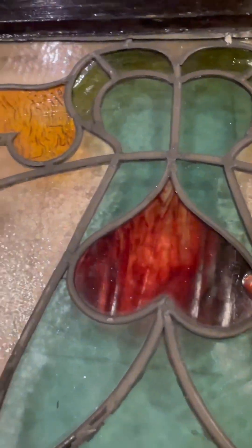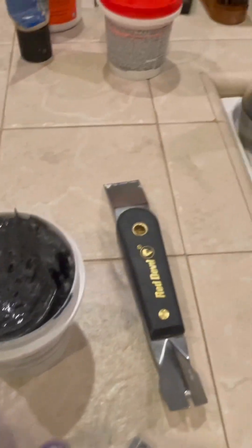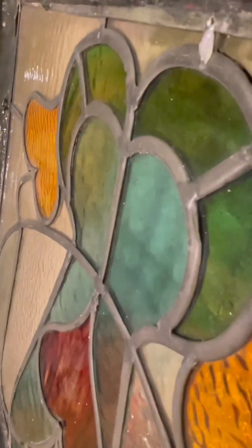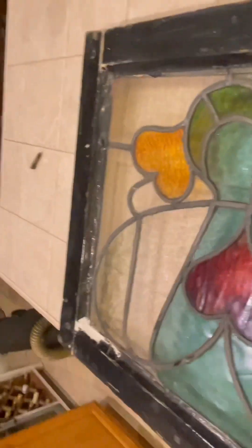Now we get ready to cement. This is the glazing putty for stained glass, so we're going to be glazing in between, right in all those little crevices. That's what's got the glass kind of weak — we don't want movement in the glass, we want it to be strong.